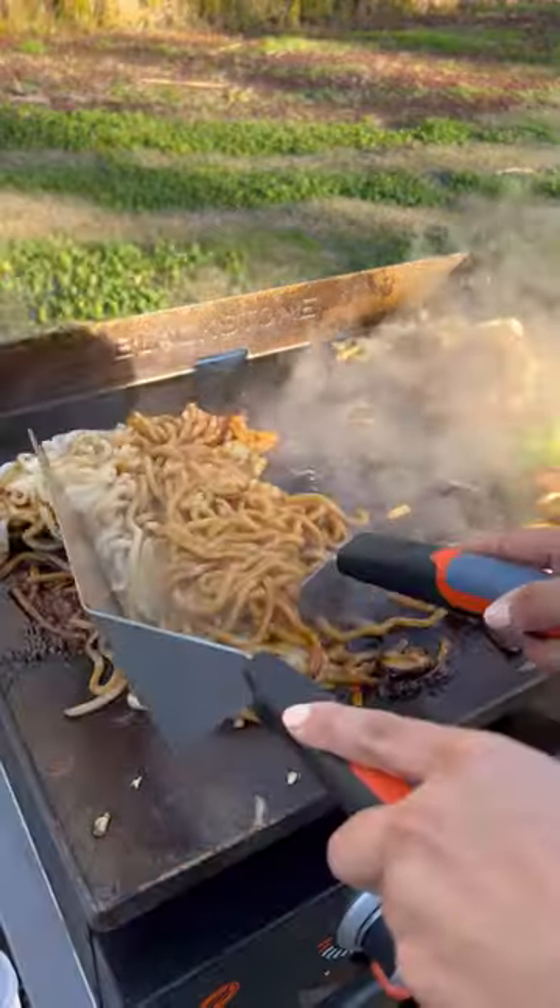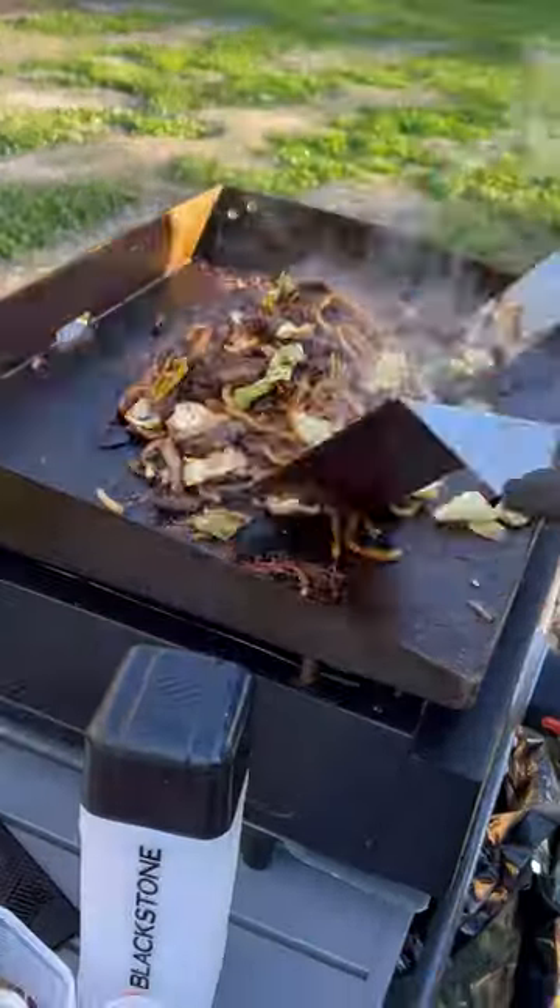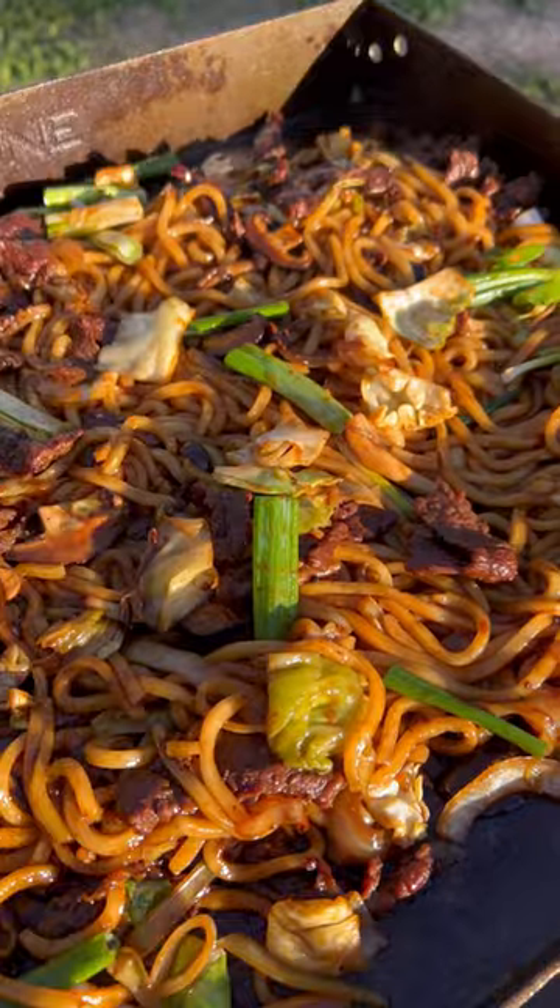This recipe is one of my go-to's when I'm looking for something filling and savory. It's so good! For more on this recipe, visit blackstoneproducts.com.